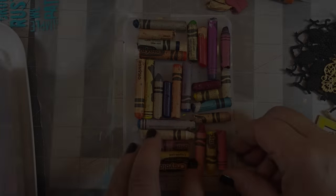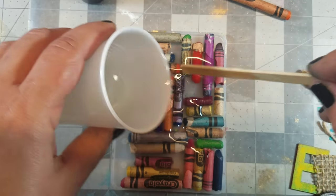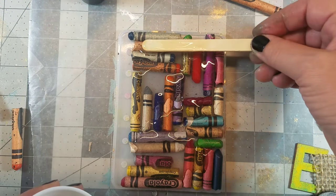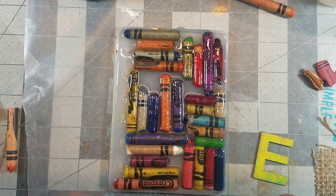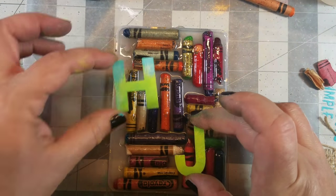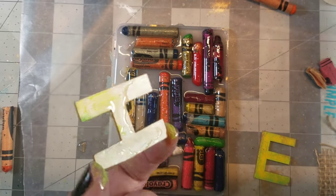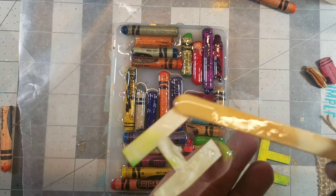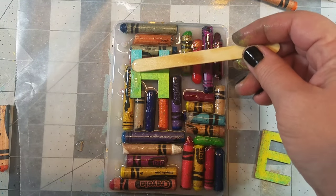Book cover number three is all about crayons. I saved everything from my kids, including a whole box full of crayons, so I decided to cut some up and place them into the mold. I mixed up a batch of Amazing Clear Cast and poured it on top of the crayons carefully so that it wouldn't spill over. Then I decided to add their initials using these little wooden letters, and I added some resin behind them to adhere them to the cover.